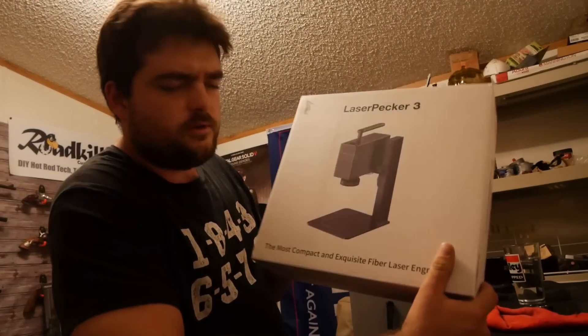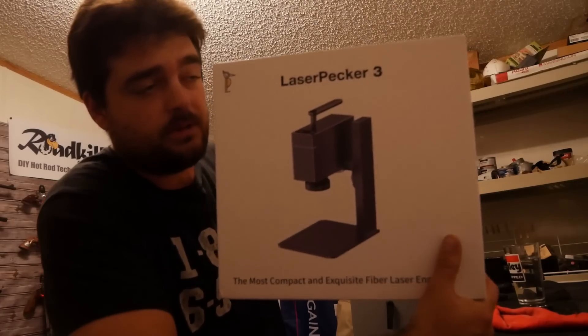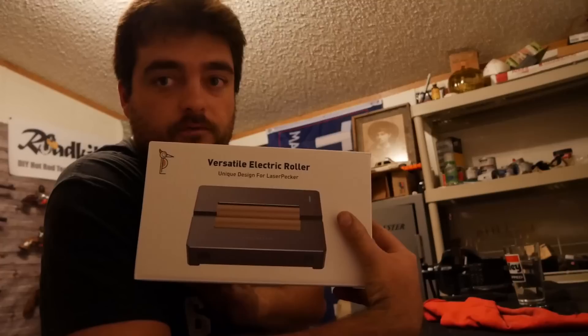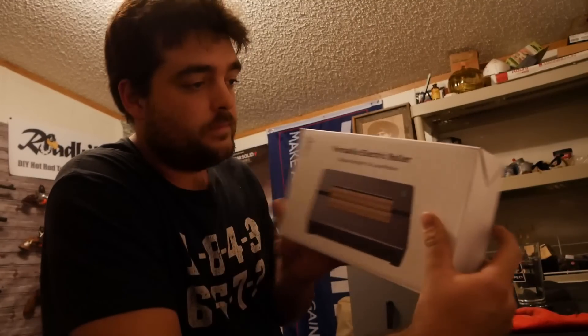So let's open it up. They did, of course, give me the LaserPecker 3, and also the LaserPecker Versatile Electric Roller. What is any of this stuff? I have no idea, but I guess we should find out together.